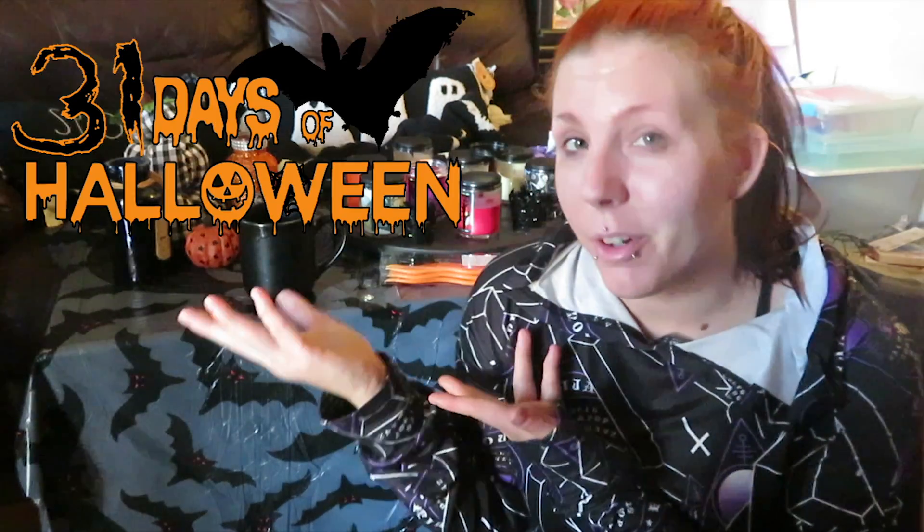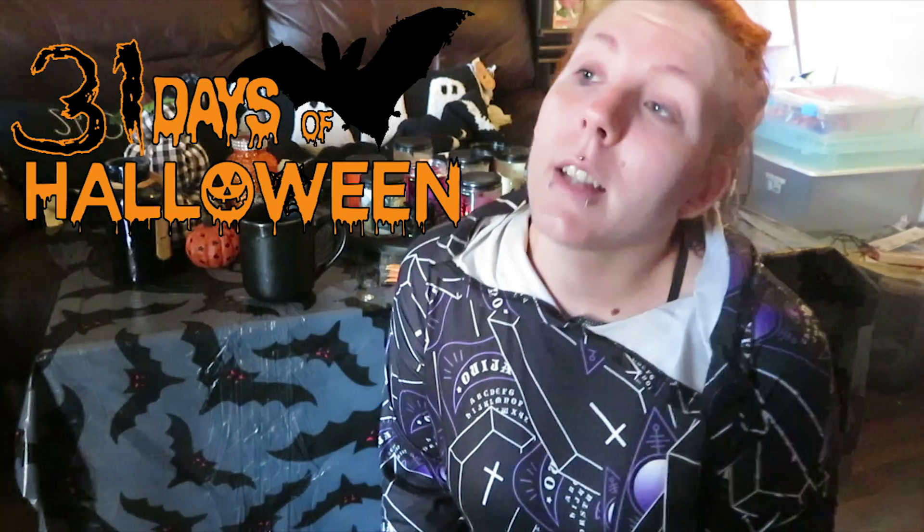Hey guys, and welcome back to my channel. It is day 15 of the 31 Days of Halloween Challenge and I will be making a bloody apron for work as a display, because apparently my boss wants a seasonal display of aprons or a theme or whatnot.